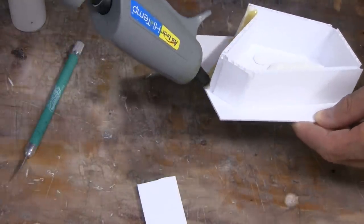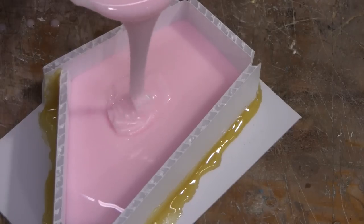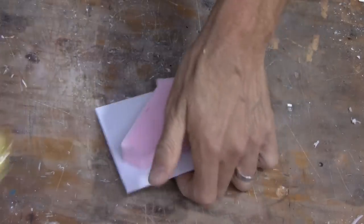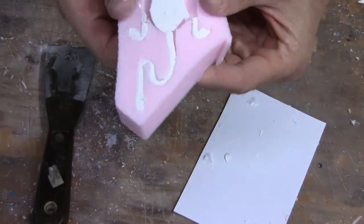To prepare your silicone, simply mix it per the instructions included on the containers. Thoroughly mix until no striations exist and you have a consistent color throughout. Once thoroughly mixed, slowly pour into your mold box and allow the silicone to naturally flow around your original. You don't need any more than three-eighths to half an inch around the entire perimeter of your bait.